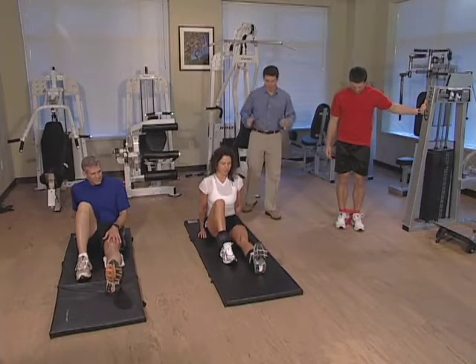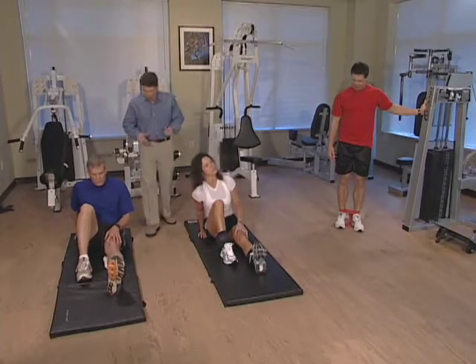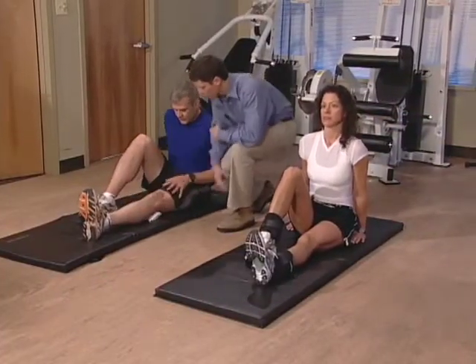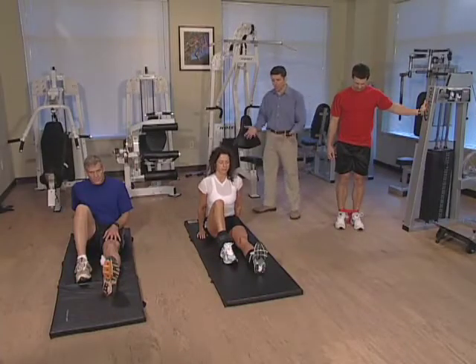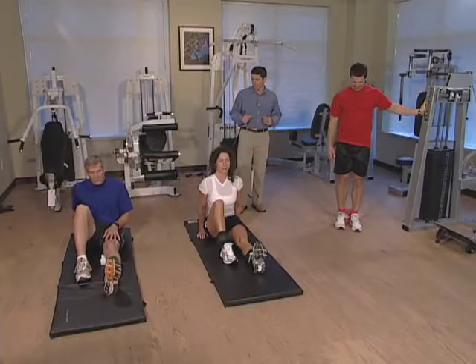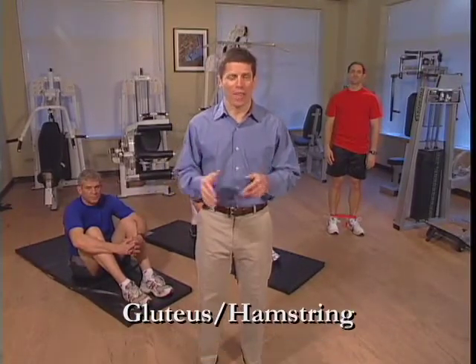No pain. Paul, if you feel like you need a little bit more support, you can fold this towel a little bit more — you want to be able to feel something to push into. Last one, everybody. Lift up, five, four, three, two, one. Great job, everybody. The next exercise concentrates on the gluteal region and the hamstring area. Paul is going to be doing bridging with both of his legs, Rebecca is going to do single leg bridges with weights, and Paul is going to be in the standing position using his resistance bands.